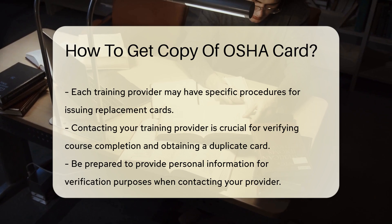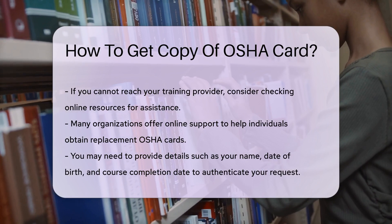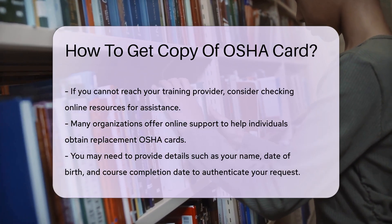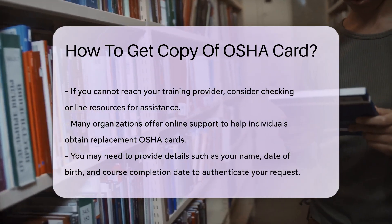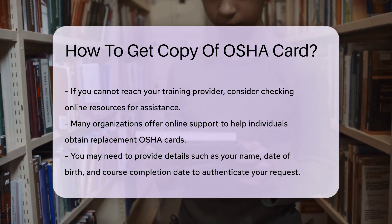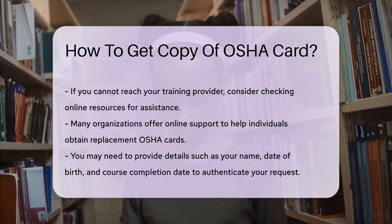Be prepared to provide personal information for verification. If you cannot reach your training provider, you can also check for online resources, as many organizations offer online support for obtaining replacement cards. In some cases, you may need to provide information such as your name, date of birth, and the course completion date. This information helps authenticate your request.